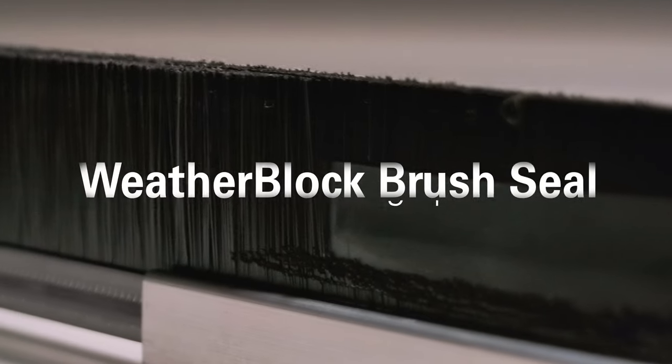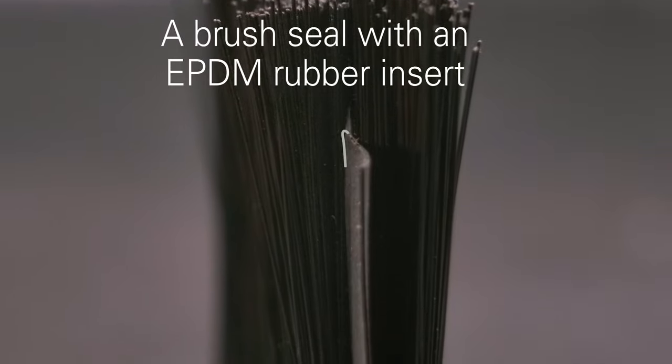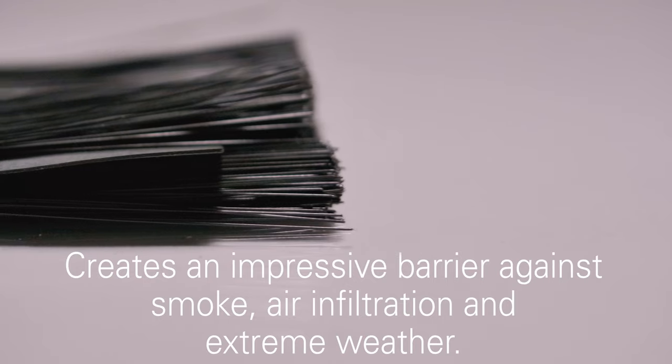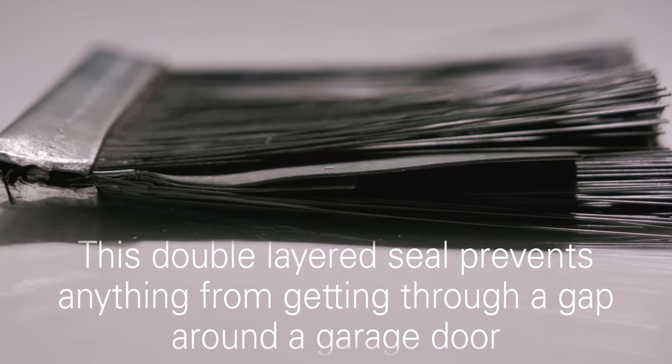For the most extreme conditions, there is the Weather Block Brush Seal. It is a brush seal with a layered UPBM rubber in the middle. It creates an impressive barrier against smoke, air infiltration, and extreme weather. This double layered seal prevents anything from getting through a gap around a garage door.